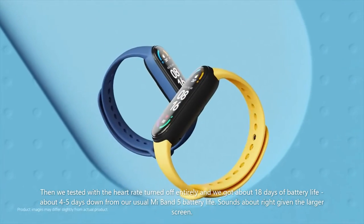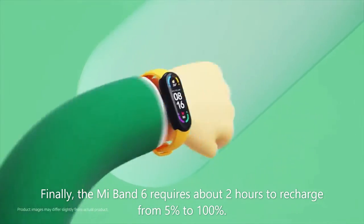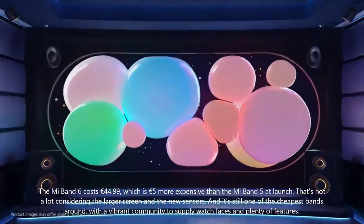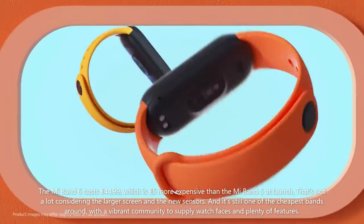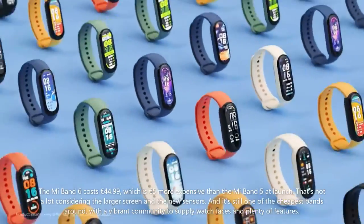The Mi Band 6 requires about 2 hours to recharge from 5% to 100%. The Mi Band 6 costs €44.99, which is €5 more expensive than the Mi Band 5 at launch. That's not a lot considering the larger screen and the new sensors, and it's still one of the cheapest bands around, with a vibrant community to supply watch faces and plenty of features.